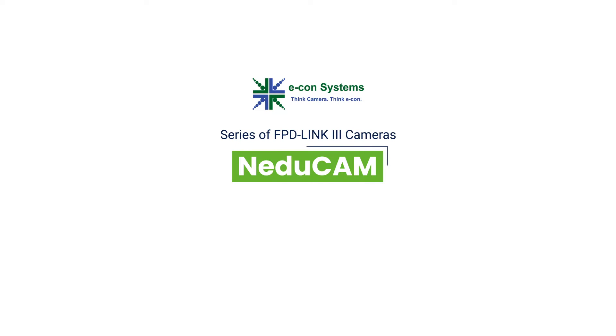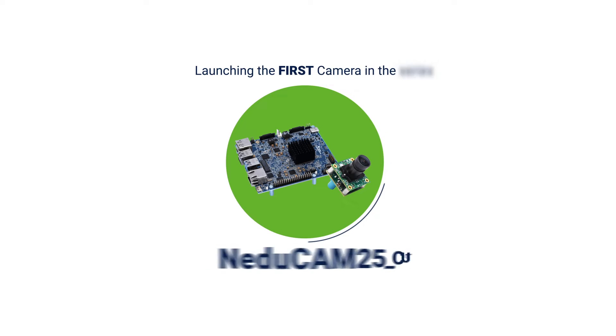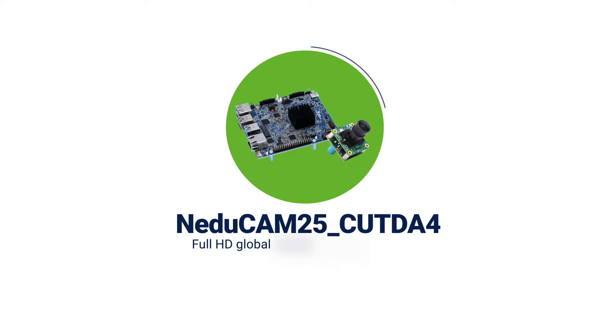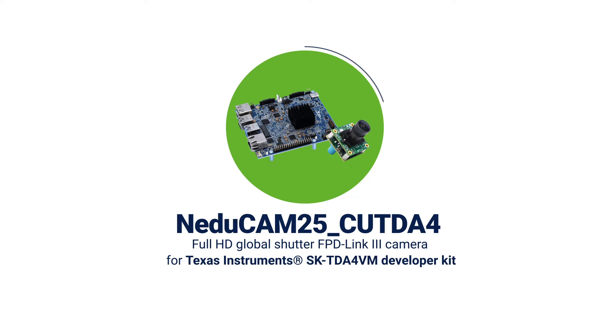We at e-con Systems have come up with a series of FPD-Link 3 cameras called NEDUCAM to address these specific camera requirements. And we're excited to launch the first camera in the series, NEDUCAM25 CU-TDA4, a Full HD Global Shutter FPD-Link 3 Color Camera for Texas Instruments SK-TDA4VM Developer Kit.